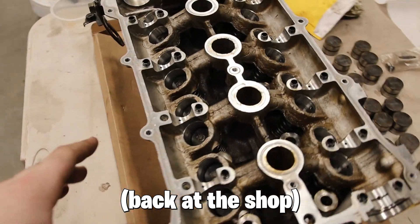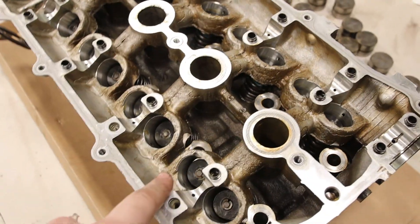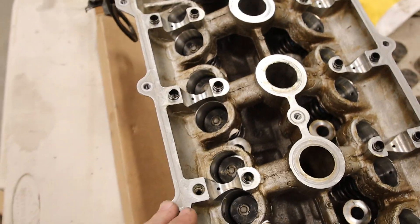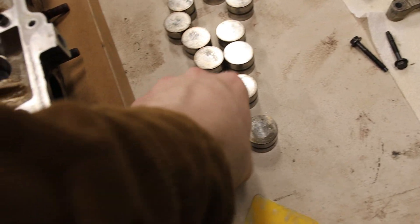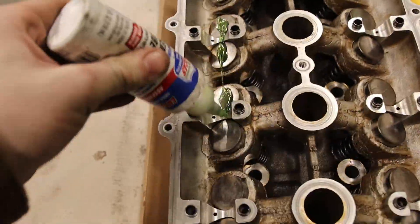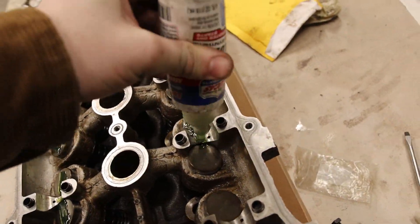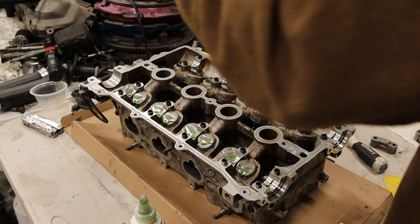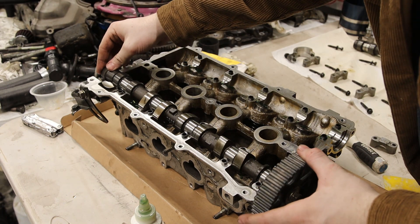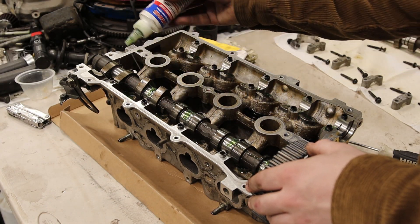I got my head done — the valve springs are in and the keepers are all in. My teacher at tech school stayed half an hour extra after school just to help me get this done for the holidays. All I need to do is put these buckets in and then put the cam caps on. I'm taking some assembly lube and lubing up where the camshaft touches on all these buckets and the journals. Some eagle-eyed viewers may notice I had two missing dowels on my head — I replaced those. They got crushed by the valve spring compressor tool, but I just took some off my other head and put them on.